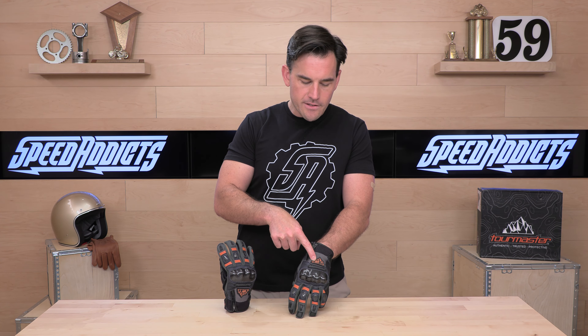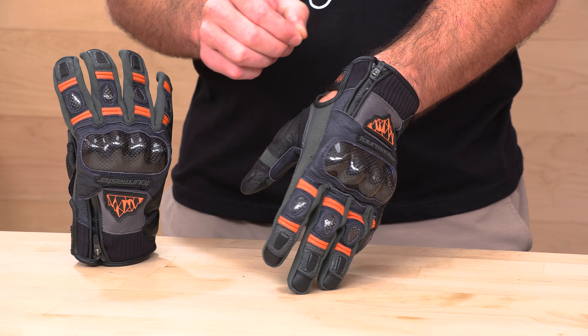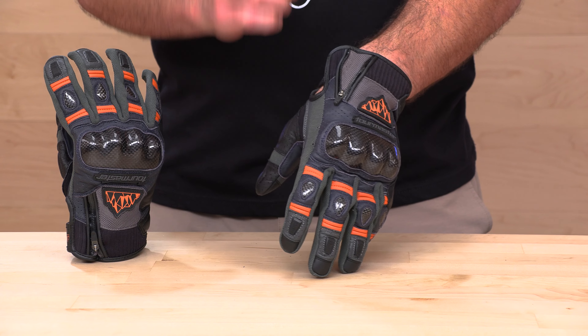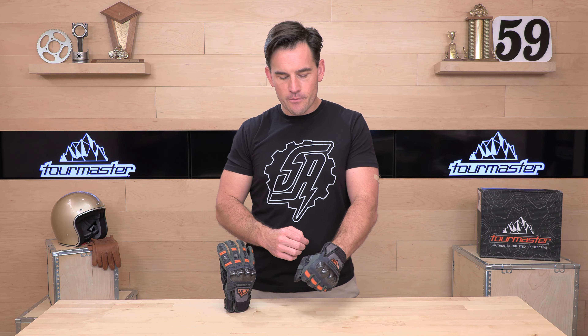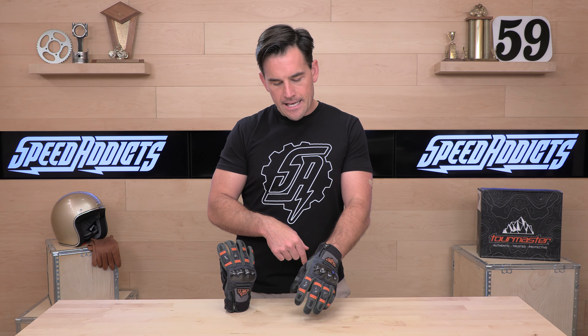As you work your way further back, you notice the new Tourmaster Horizon Line logo. Then we have a ribbed neoprene stretch cuff. One thing that's really interesting is they built in an extra gusset here that has a zipper to open this up. Underneath is more mesh material — it's going to allow more airflow and allows your hand to come back a lot more. So if you're going to get off-road, standing up on your pegs, your wrist angle changes, or you just want less binding on your throttle side, you can open this up, get more airflow, and get more flex out of the back of the glove. YKK zippers — this one is self-locking so it stays out of your way.